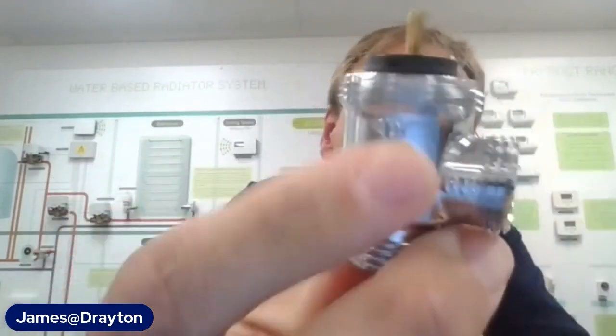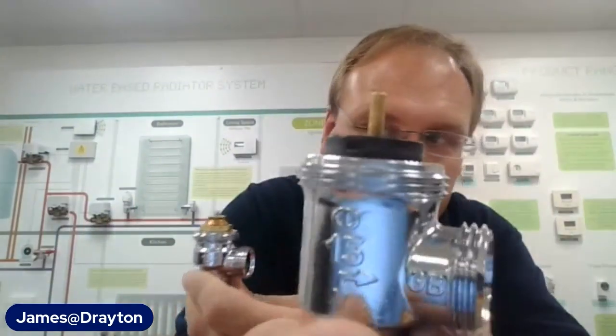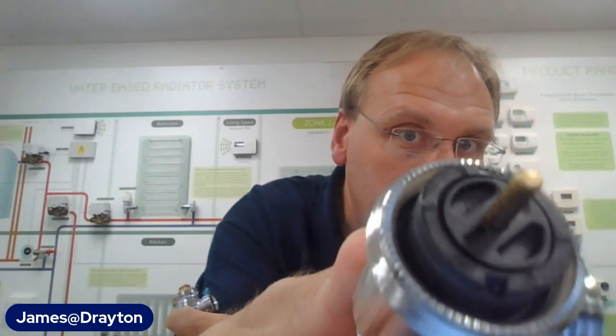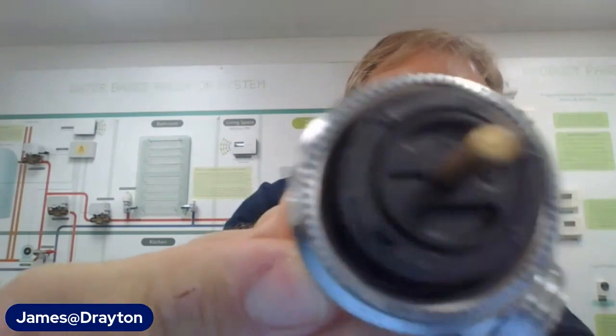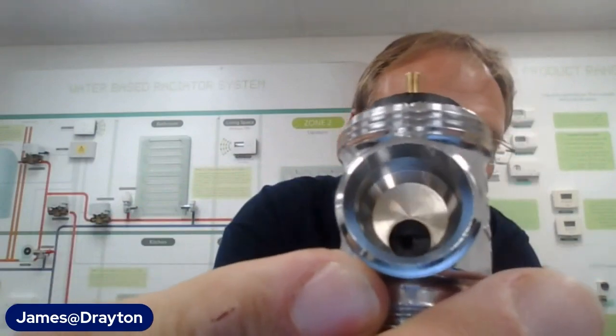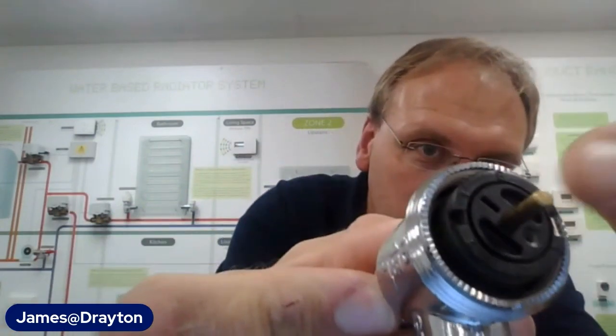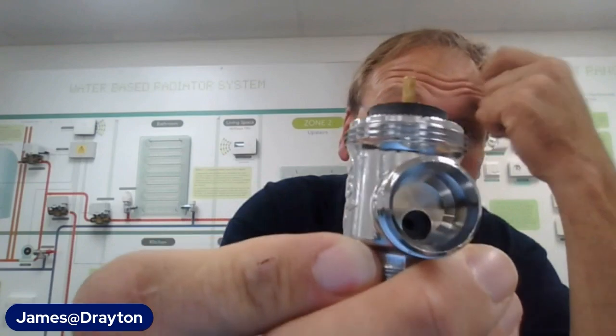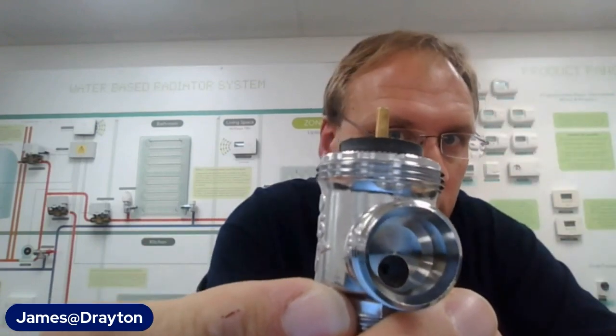Here's a side by side of the two bodies. The EB body is still a current product - it's the one where you set the balance on the top, with six positions that relate to the aperture size. By turning the insert you can reduce the size of the aperture. You've got six positions to find the best setting for your radiators, but obviously that's fixed at whatever temperature you happen to be balancing the system at.